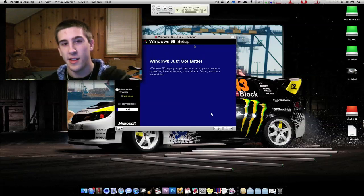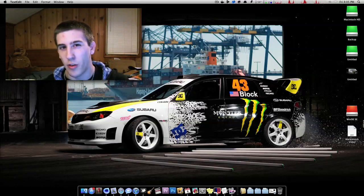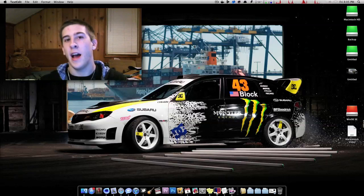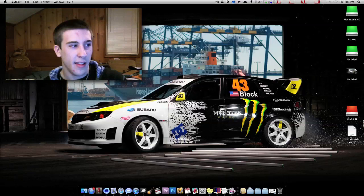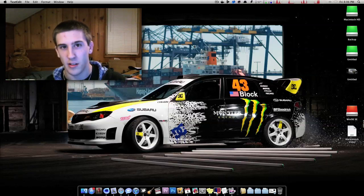The multitasking is outstanding. For instance, I could have Parallels running with Windows 7, using a video converter in Windows because I can't find a great one for OS X, while Final Cut is open importing my intro. I could have a video converting from WMA to MOV for easier editing in Final Cut, and by the time I'm done in Final Cut, the conversion is already done and I can drag it right in.